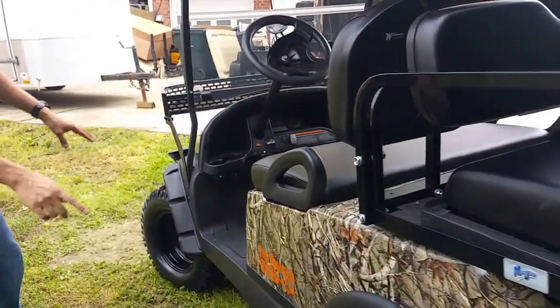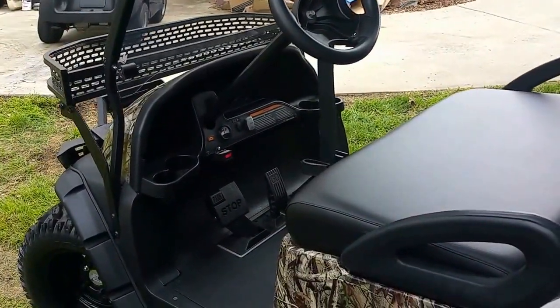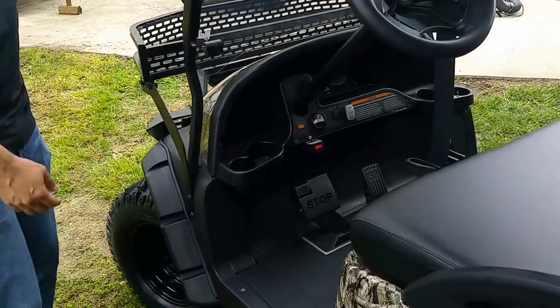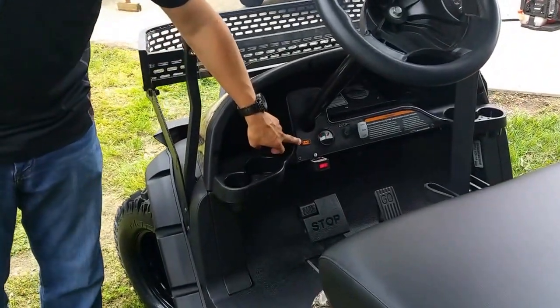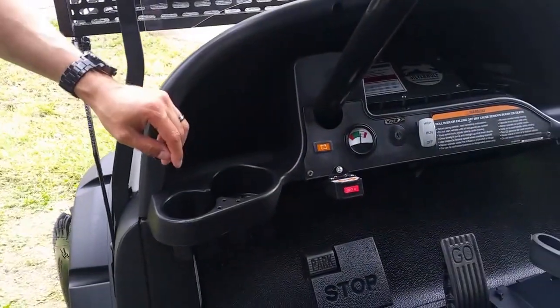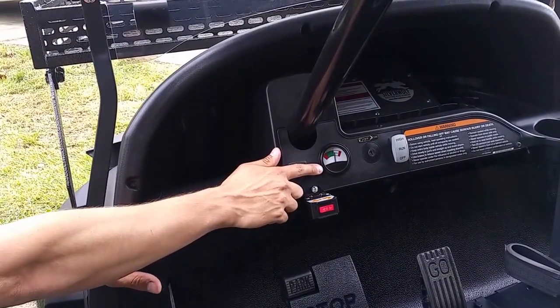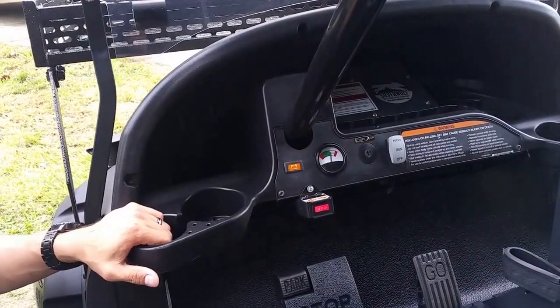Once again, the same stuff over here — you've got your fender flares. Now that we're on the driver's side, you've got your five-panel mirror so you can see. Battery meter — this is the battery meter that comes on the Club Cars; we don't take those off, we leave them on there. The only thing we add is this awesome 48-volt analog battery meter. It kind of works like your gas gauge in your car, so when you're driving, you guys can kind of see where you're at.